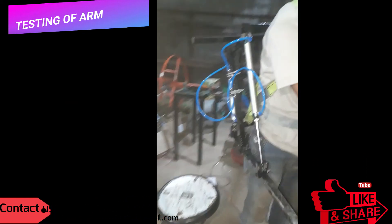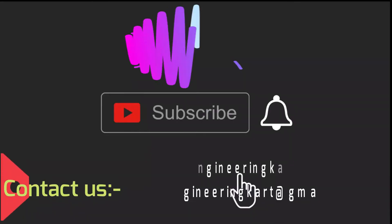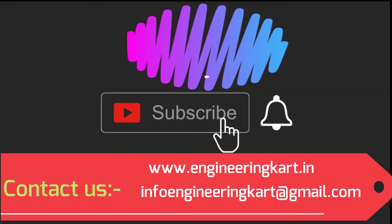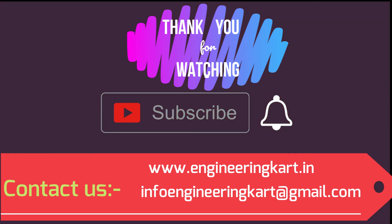Please don't forget to like and share the video, and give comments and feedback for our work. Please subscribe to our channel and press the bell icon to get more video updates. Thank you for watching — stay connected.